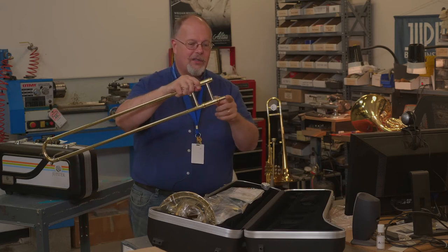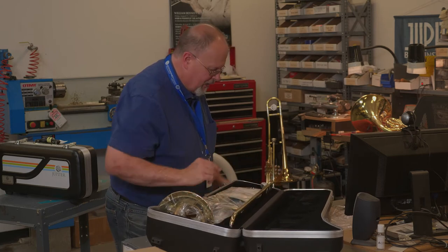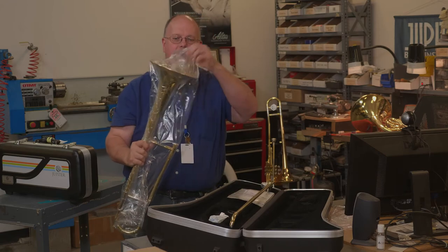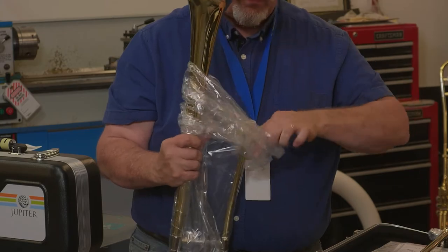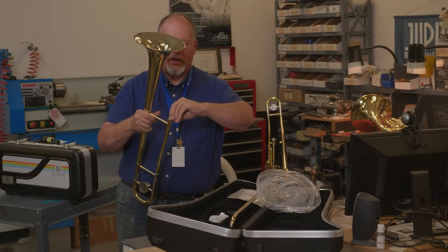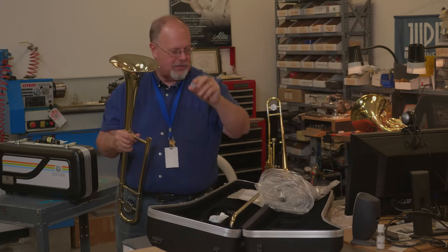Once you have that done, the long end goes bottom-wise. Put that back into the case for safekeeping. We're going to remove the trombone bell assembly. There's a little plastic cap in here which also needs to come out. A little plastic protector — this you can throw away, you don't need it.